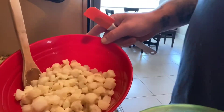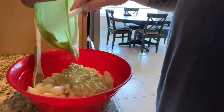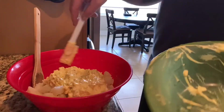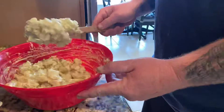My potatoes are cooled off. Got my slaw mix out of the refrigerator, give it a stir, add it to the potatoes, mix it all together and see what we got. Hopefully it turned out pretty good — this is my first time making southern style potato salad. Time for a taste test. Needed a little more salt and pepper — added a couple more tablespoons of each and she's good to go.